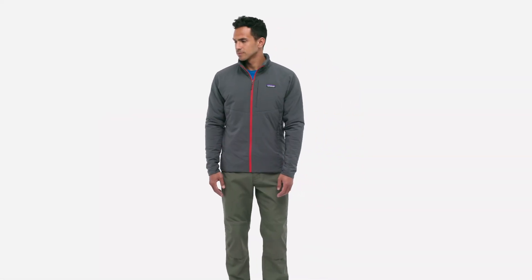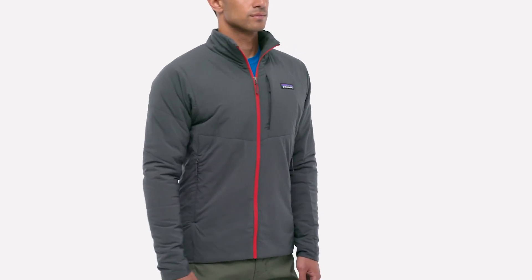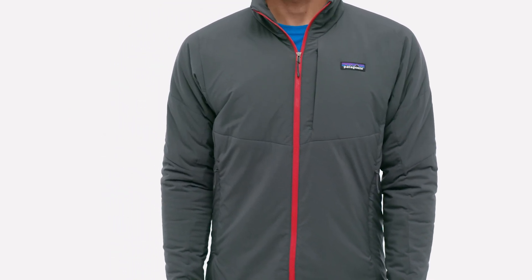Warm, weather resistant, and exceptionally breathable, we designed our men's NanoAir jacket to be worn for the entirety of your aerobic start-stop alpine missions, so you're never slowed down by having to change layers.